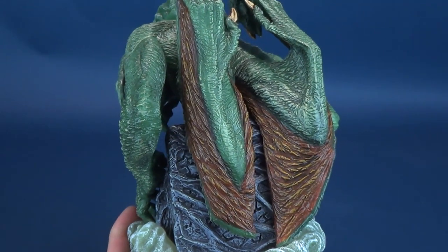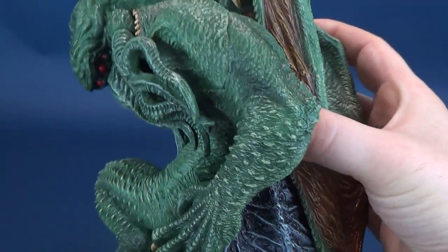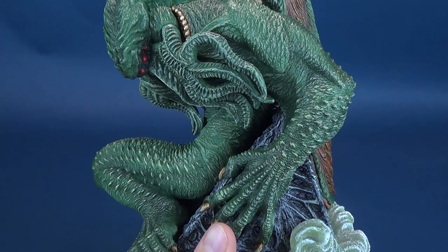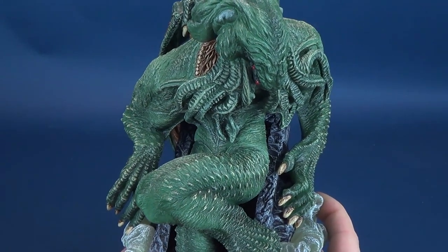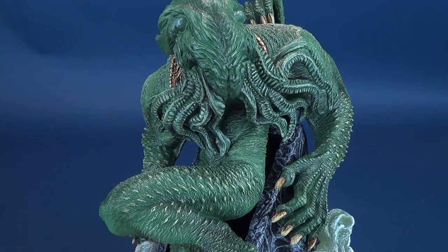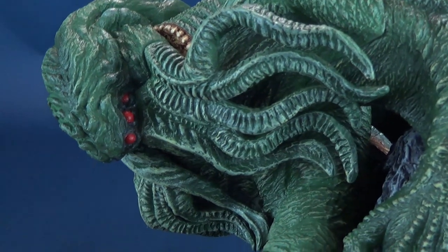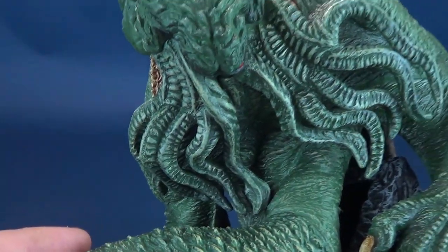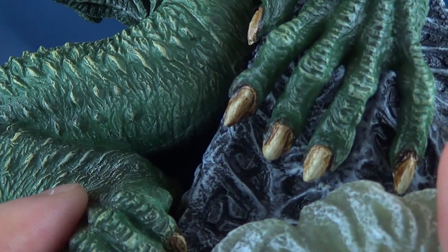It doesn't really have much in the way of a clear coat over top of everything, so it doesn't necessarily have a slick look to its skin. Instead, it relies more on just a semi-gloss or even a matte colored paint, which is quite effective. I would have been interested to see what they could have done with a semi-gloss clear coat over some of this — especially around the areas of the head where you can see all those individual tentacles. He's got a total of ten — five on one side, five on the other — so it's not quite an octopus, which would have eight.